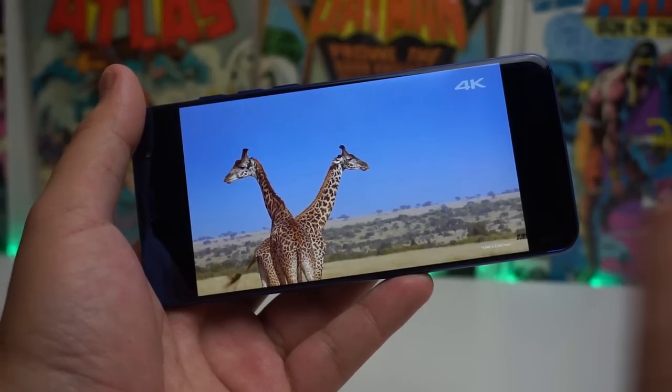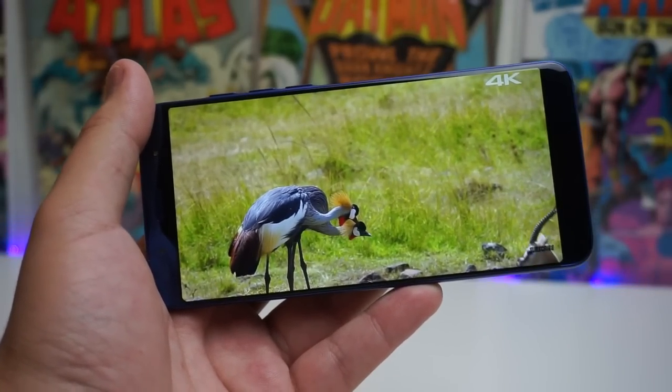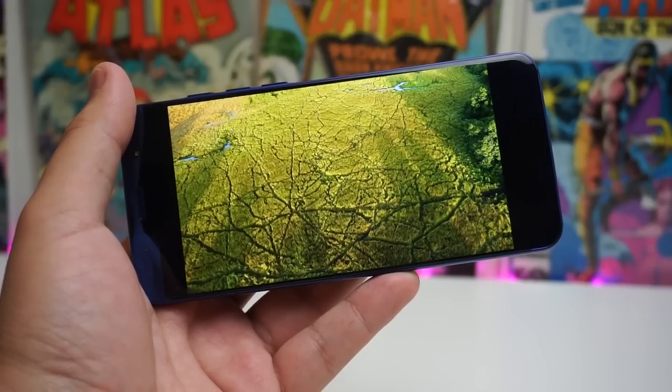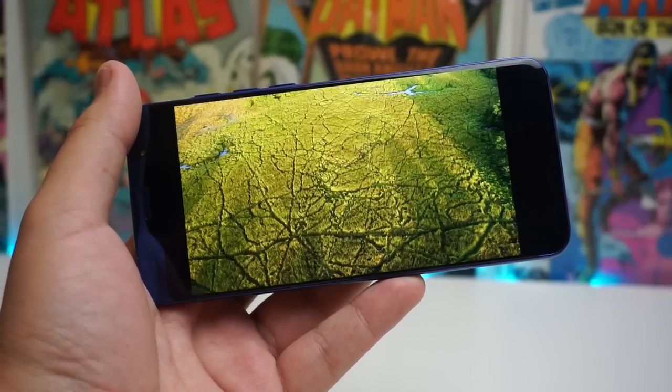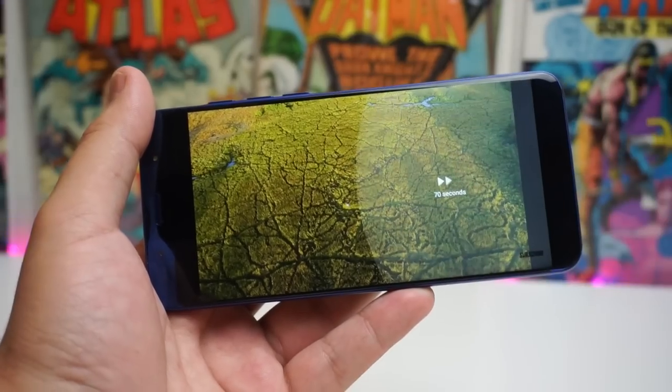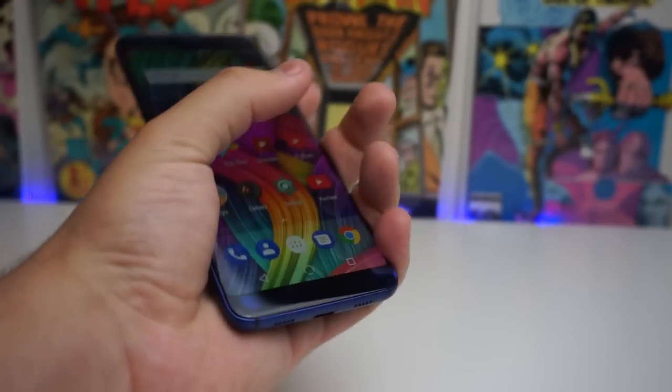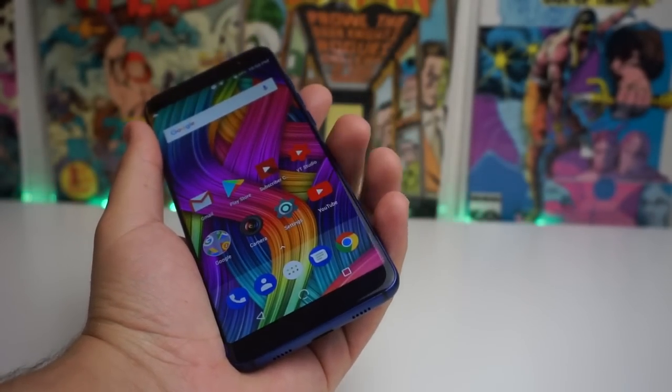Next onto the display — we do have that new 18 by 9 aspect ratio that every company is using nowadays, so we still have that future-proof factor on this device. We also have a 1440 by 720p panel that honestly just looks amazing. The wallpapers help it out a bit, and if you're rocking any of the stock wallpapers, the colors are vibrant and look super nice. We also have a 2.75D curved display that looks similar to the Galaxy S7 Edge, though without the full curve.